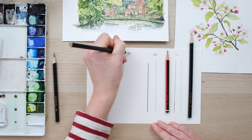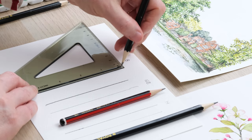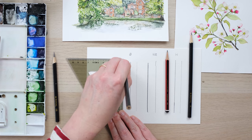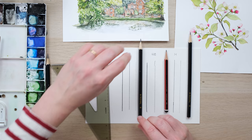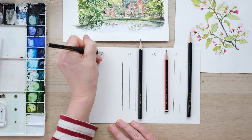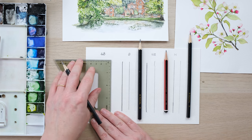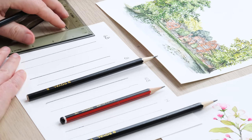Now the B pencil: light line, heavy line, and really, really heavy. And last of all the 6B — quite an extreme on the scale. You can already see it's a smudgy pencil. Light line, heavy, and heaviest.